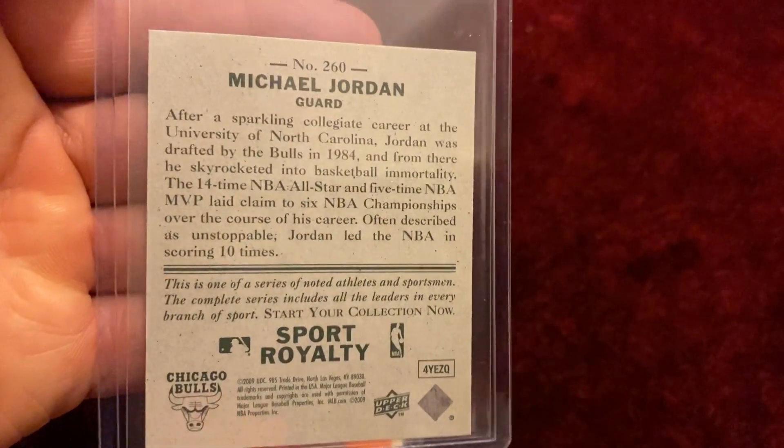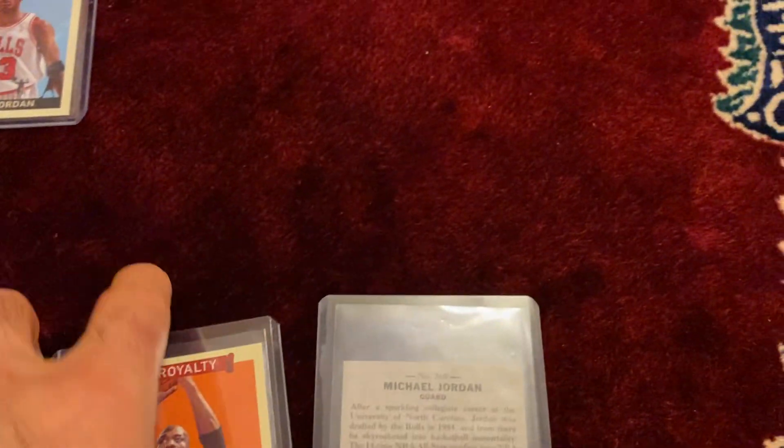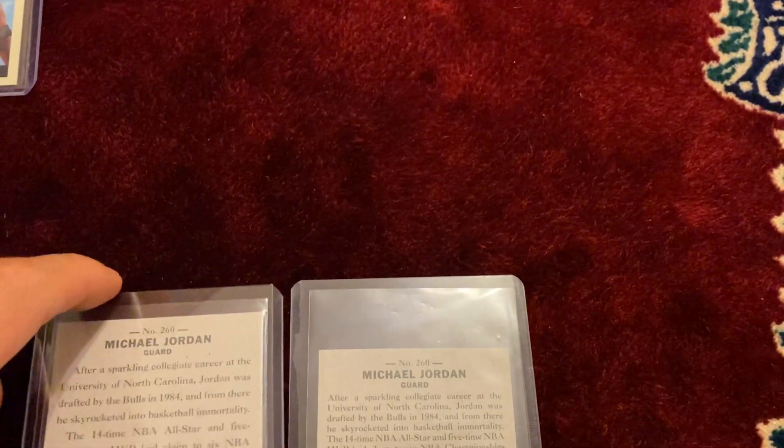And here it is, number 260, Michael Jordan. It is exactly the same, just like the regular big version of the card.